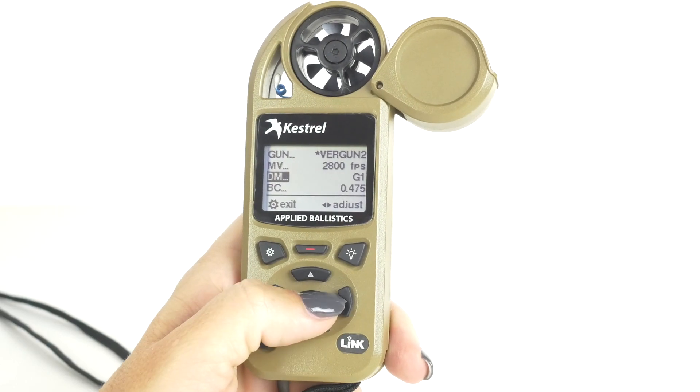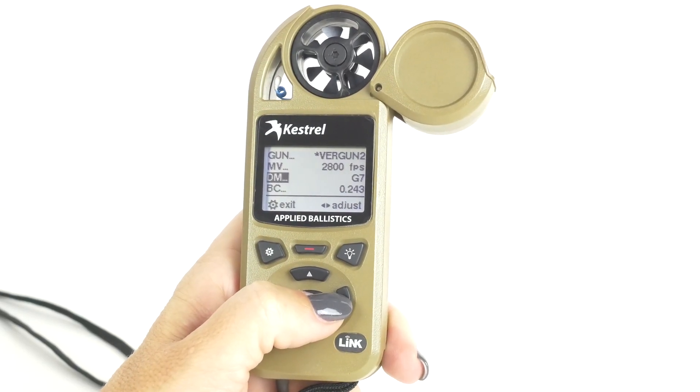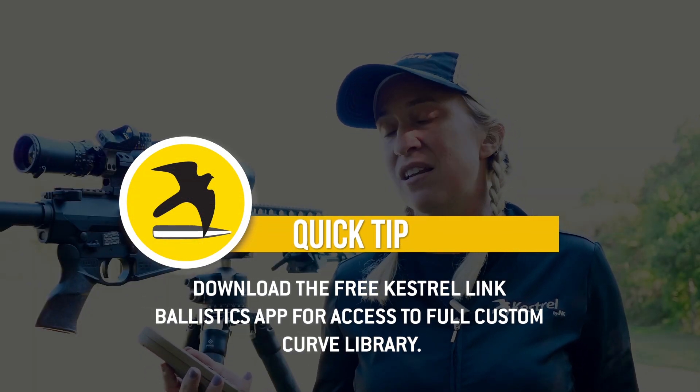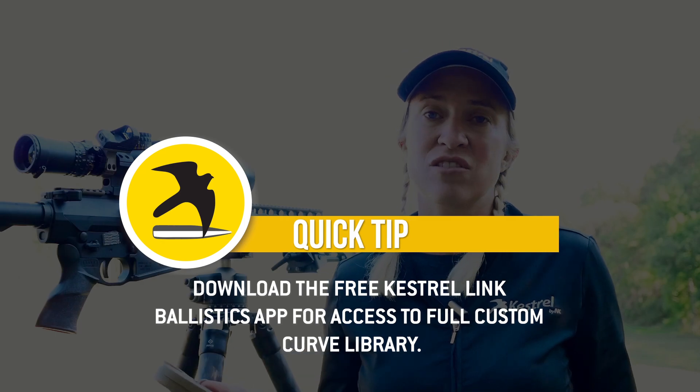You're going to go down to your DM — that stands for drag model — and that is giving you a choice of G1, G7, or with the Elite, you get a custom curve. Preloaded onto the gun are nine custom curves. If you go through our app, you can get hundreds and hundreds of custom curves.